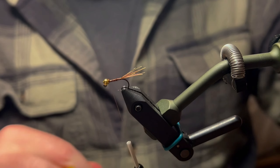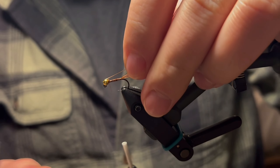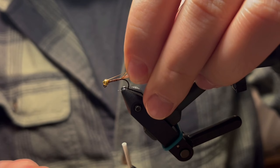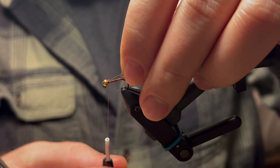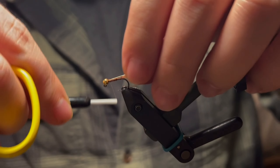The next material we're going to tie in is our copper wire for our ribbing. We're just going to shove that into the slot of the bead here, tie that in, and bring your thread rearward.